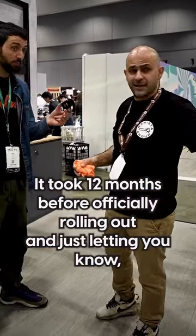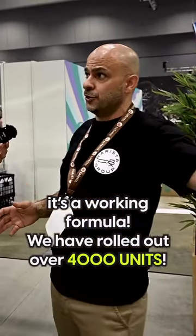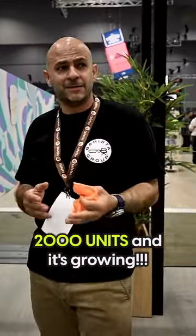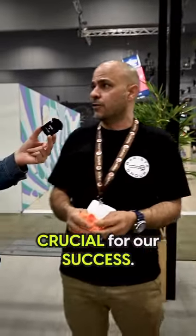The Ubermik took 12 months before rolling out, and just to let you know, it's a working formula — we've rolled out over 4,000 units. The same with the Makiba Izaga: we've rolled out 2,000 units and it's growing, and similarly with the Izaga. Testing is very essential — crucial for our success.